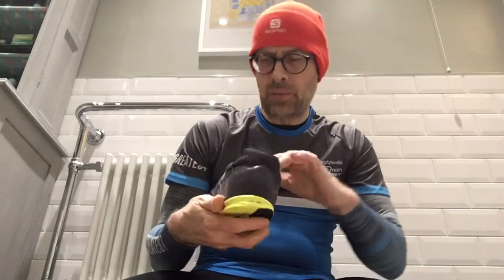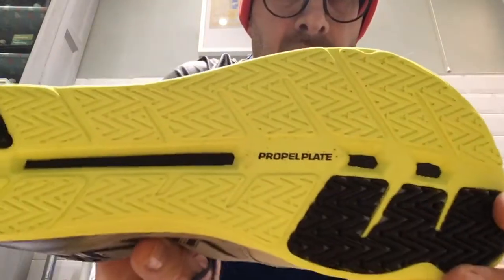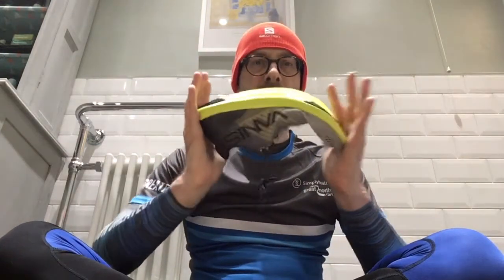They told me there were two insoles inside each shoe but I can only feel one — not a problem. On the bottom it says 'propel plate.' Looking at their website, the midsole is described as durable exposed springy EVA with propel plate.